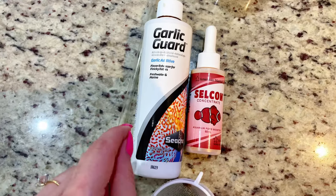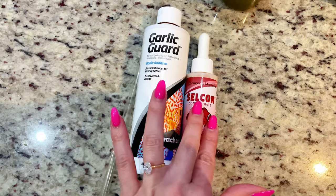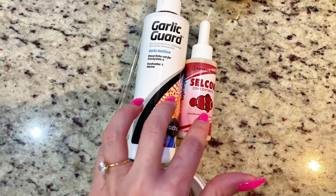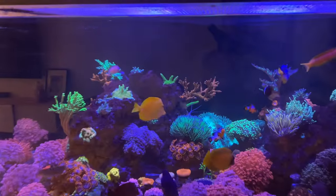I started doing this a couple months ago because my fish were all experiencing ich. Ever since I started, I actually feel like the ich is gone — their immune system is back up with these two products. That's why I strain it. We're going to go ahead and feed the fish now — fish feeding time.